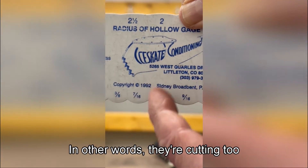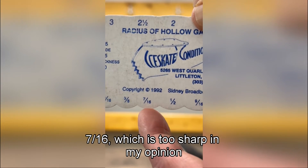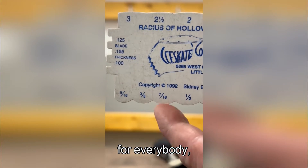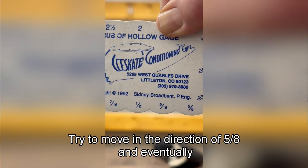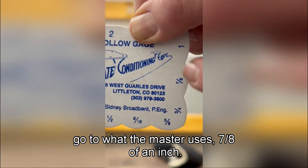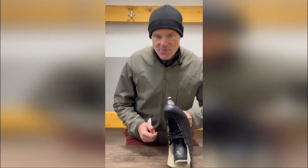In other words, they're cutting too sharp an edge into their skates. Many skaters use 7/16ths, which is too sharp in my opinion for everybody. Half inch is even too sharp. 9/16ths is okay — try to move in the direction of 5/8ths, and eventually go to what the Master uses: 7/8ths of an inch. I'll get to the reason for that.